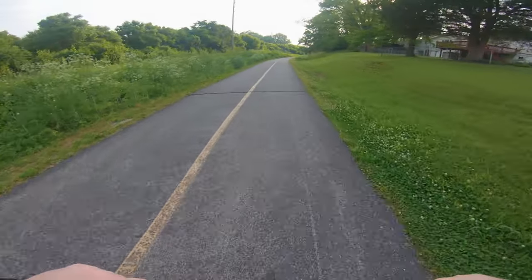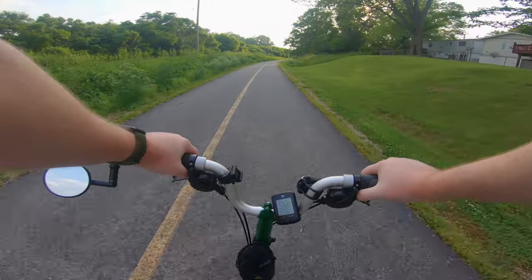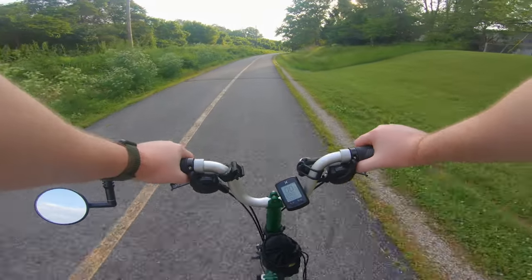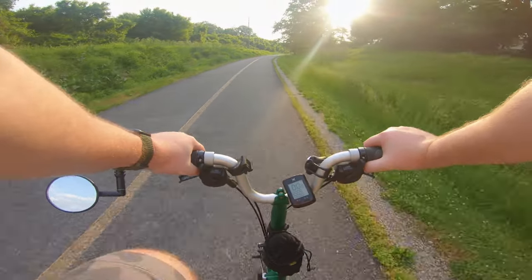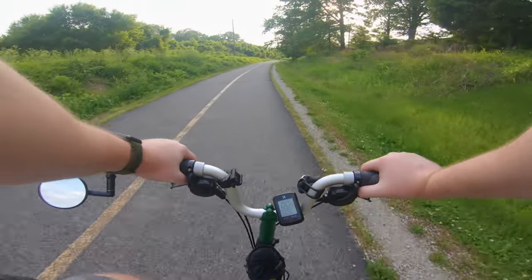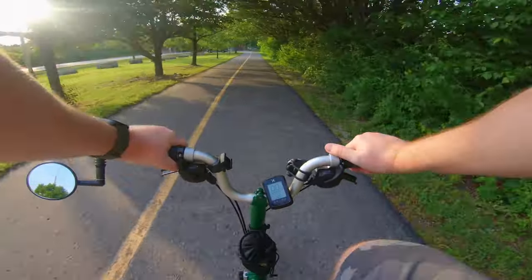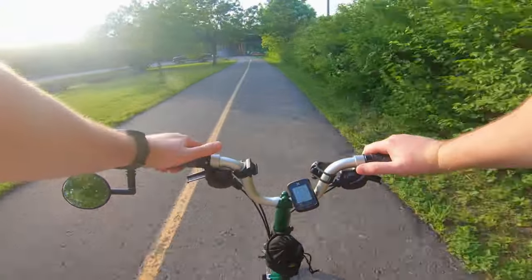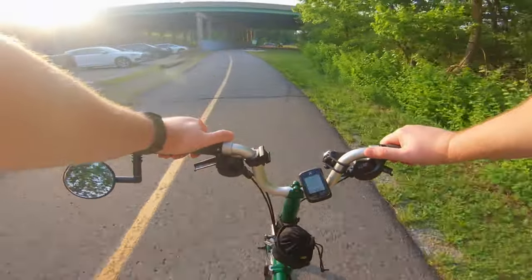I can fit a lot of that stuff in my little sling bag — my Moment sling bag, it's pretty sweet. But I just forgot to put that in there, and an air pump. But this bike has an air pump attached to it, so I don't really need that. Riding the bike, I've gotten shifting down pat.